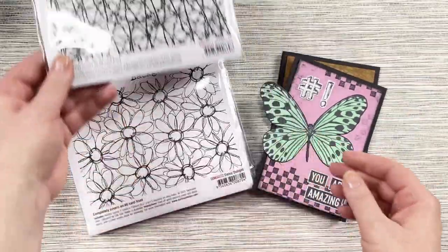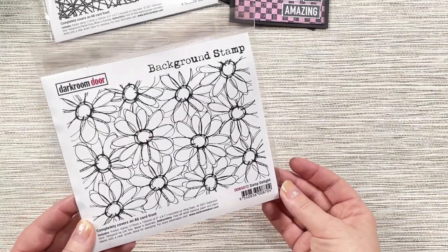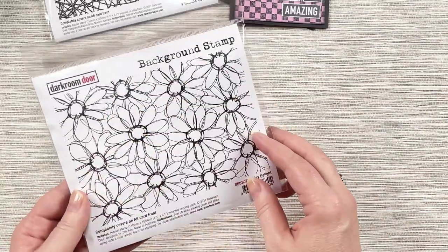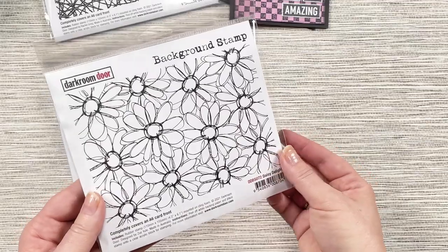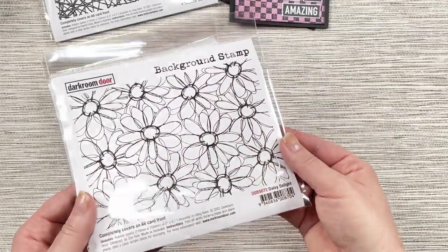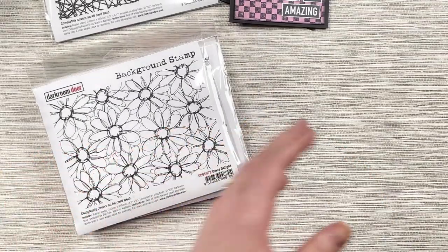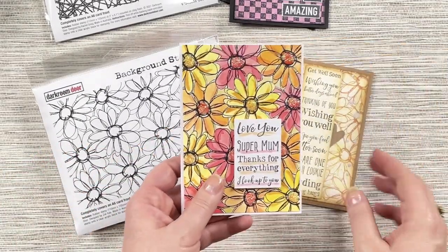So that's just a little look at the handwoven background stamp. Next up we have the Daisy Delight background stamp and this stamp was designed by my daughter Zoe. She's drawn these daisies and turned them into this beautiful looking background stamp, and I love the effects that we can create with this. I'll just show you some samples here.